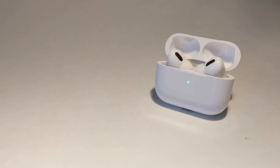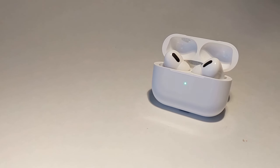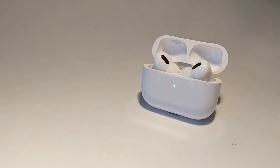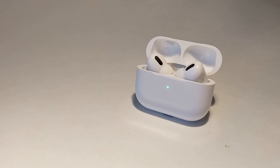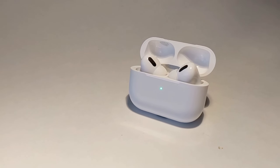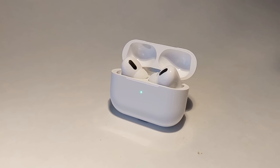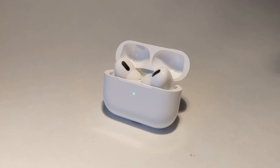As for battery life, these earbuds last one and a half to two hours. That is just flat out terrible. Good earbuds can last at least six to eight hours, but these last two hours and they don't have anything premium going on either.